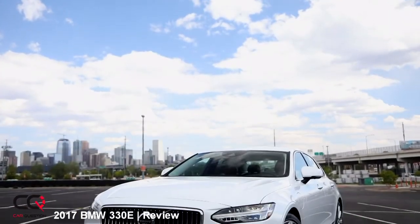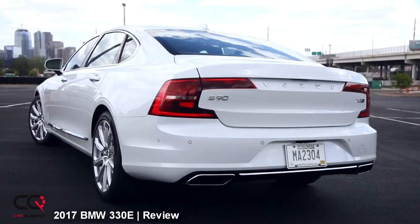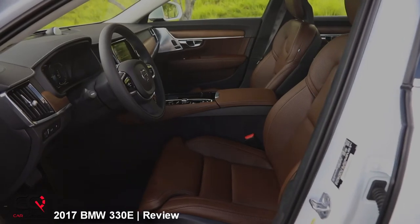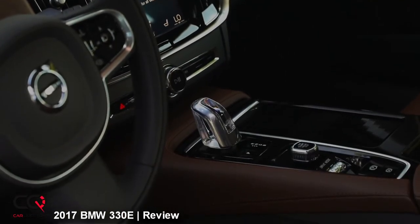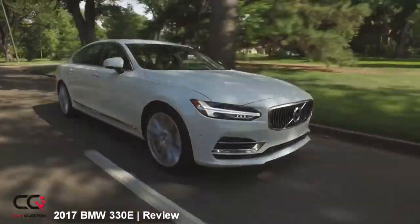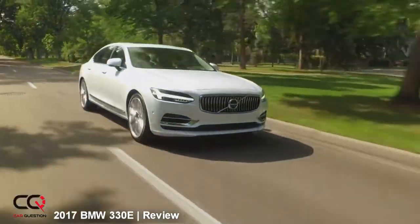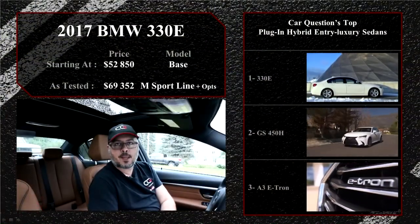The Volvo S90 T8 plug-in features European styling with an 87 horsepower electric motor added to a supercharged and turbocharged T6 engine, for a combined 400 horsepower and 472 lb-ft of torque. On paper it's one of the most powerful, but acceleration sometimes feels slow for those numbers and the technology is very complex — supercharged, turbocharged, and hybrid — raising long-term reliability questions. If you're not looking for luxury, the Chevrolet Bolt is a great option with 80 kilometers of pure electric autonomy.